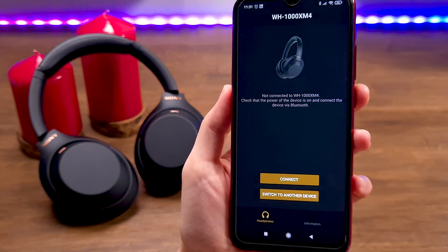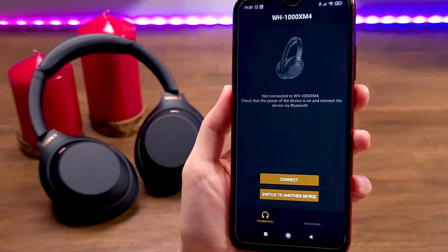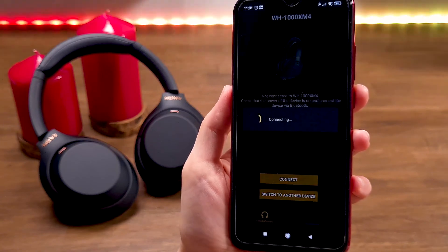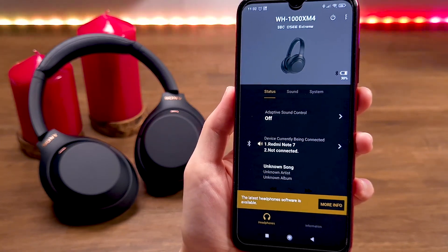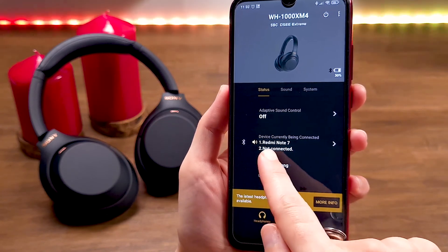The Bluetooth connection will reboot — wait until the process completes. Once connected, under the Status tab you will find the devices currently being connected. The first device is your smartphone.